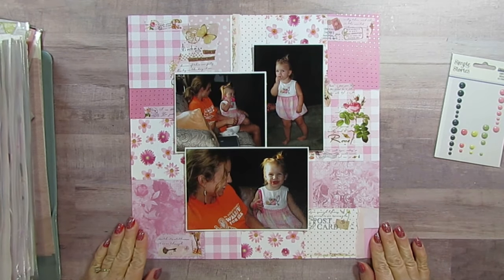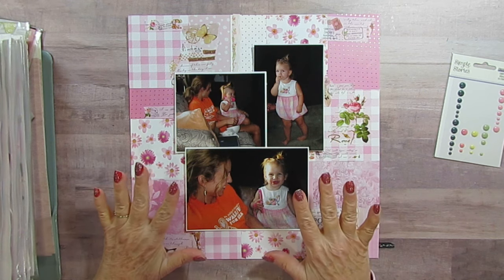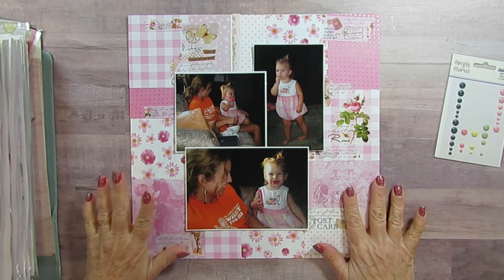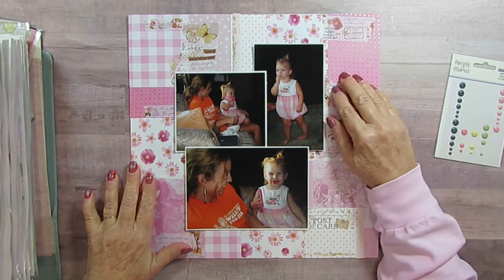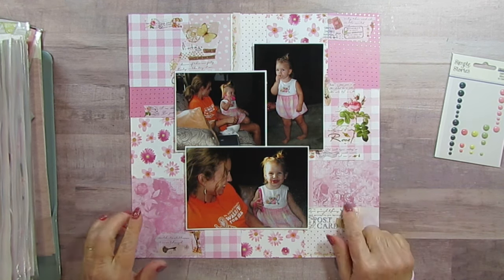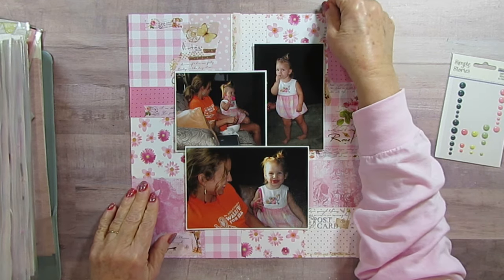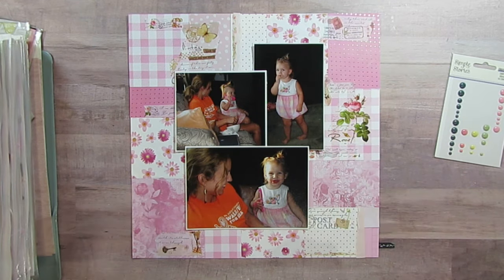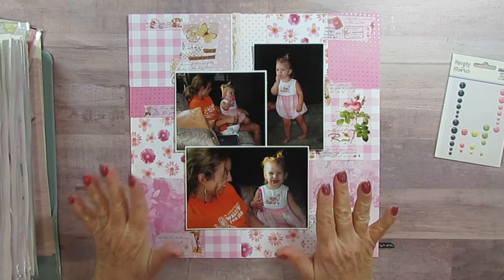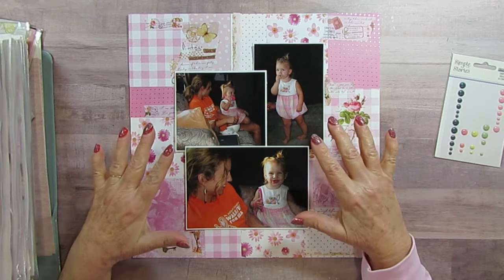Good morning everyone. Today I'm going to do things a little bit different. I've got my photos here and the paper I chose for them during the photos at hand, and I'm using the serendipity paper that I made. My washi popped up and so this is how I think I want the photos laid out. I did trim them.